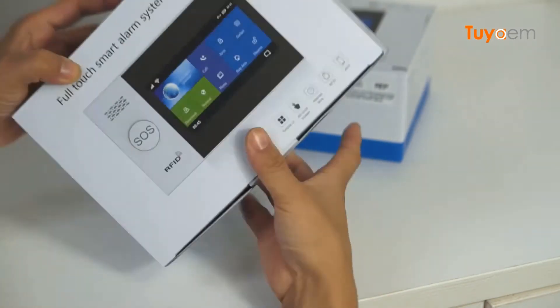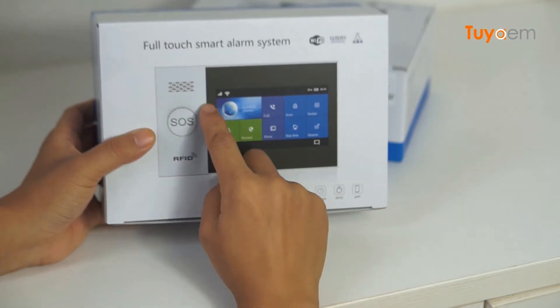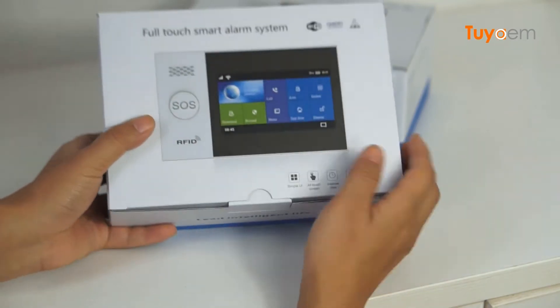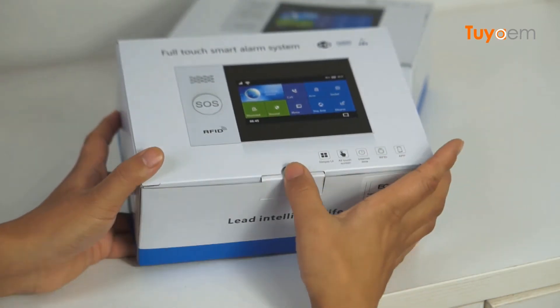Here you can see this is a full-touch smart alarm system. It has an LCD screen. Now I'm going to open the box to see what items are inside.